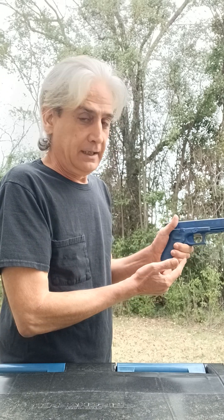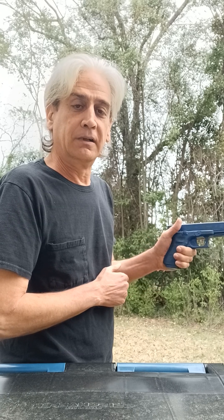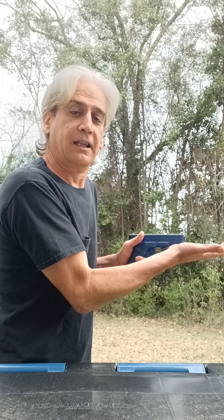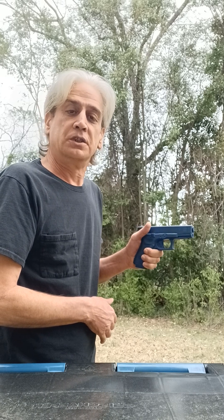Once again, if the thumb is up and you can see pressure discoloration in your bottom three fingers, the gun will not recoil up. You can force a lot of energy underneath it and it's not going anywhere.